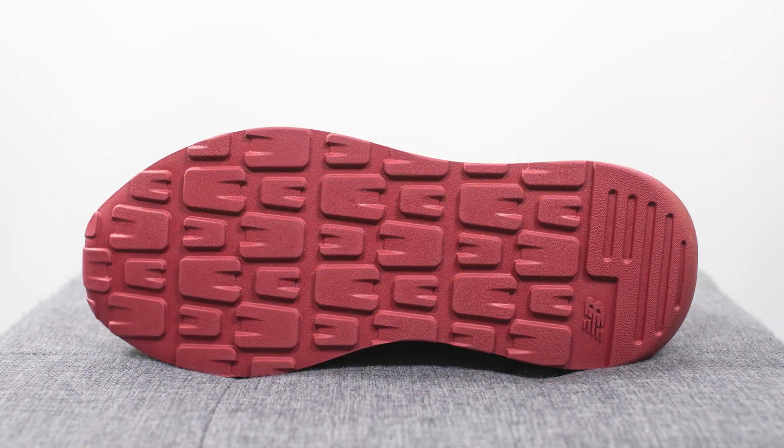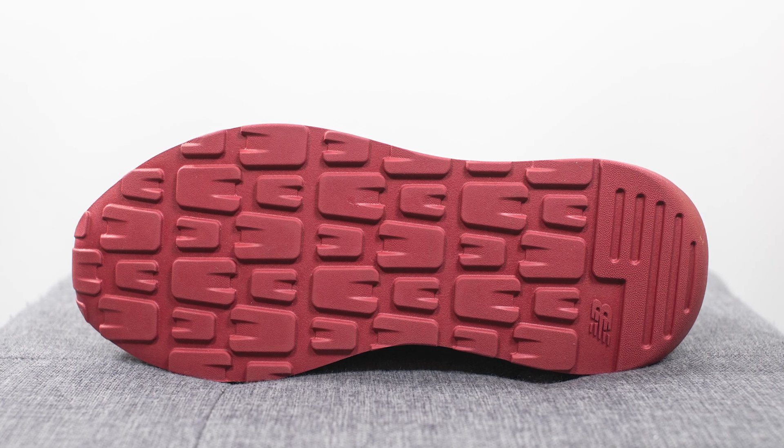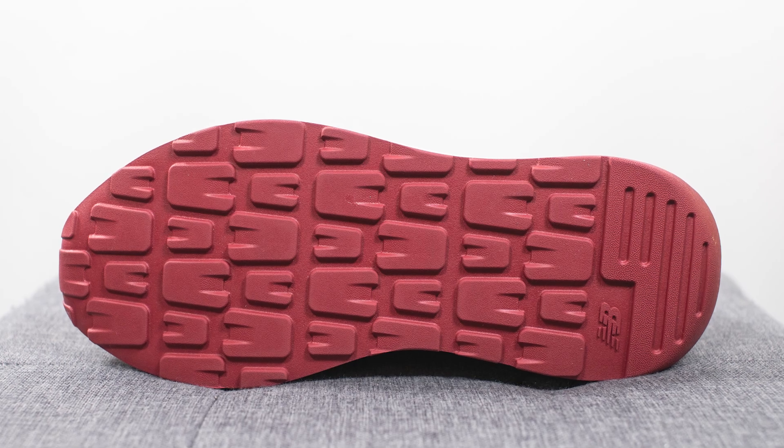Turning the shoe over to the bottom, the outsole is entirely constructed in this maroon or dark pink colored rubber. We have a chunky traction pattern running from heel to toe, along with the New Balance logo towards the back heel.